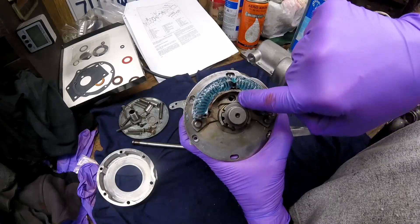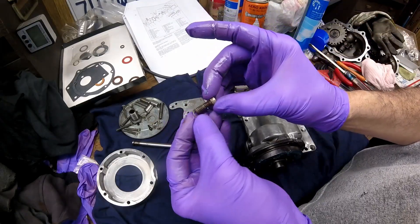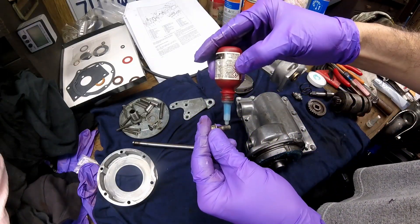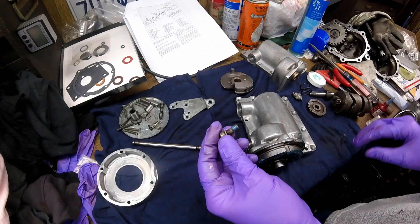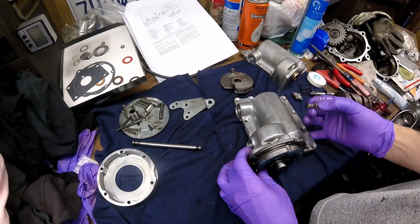Now this plate goes onto the housing, making sure you have this hole lined up with the screw hole. This screw gets a star washer. I'm going to put a little bit of blue Loctite on it — not very much, because I don't want it fighting me too much if I have to take it apart, but enough to hold it in.